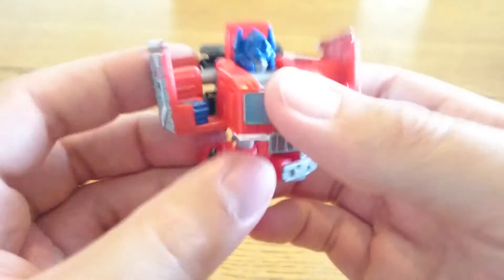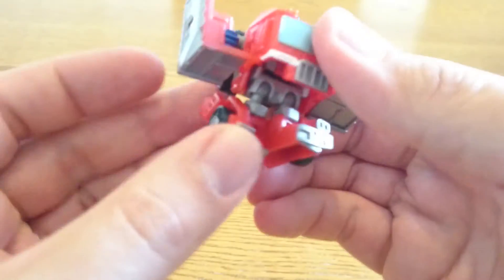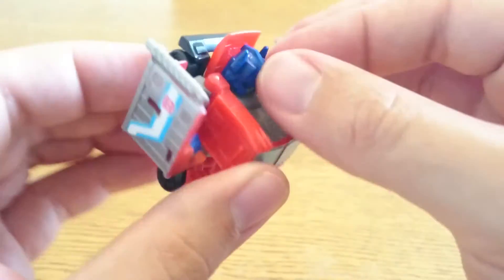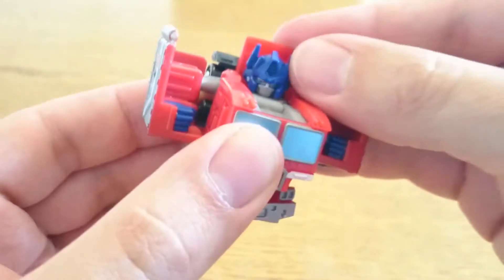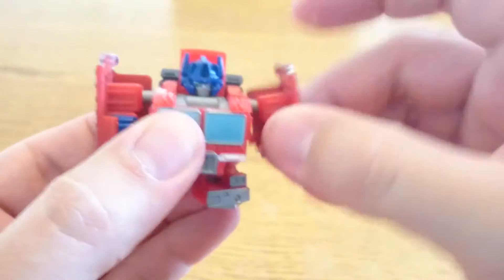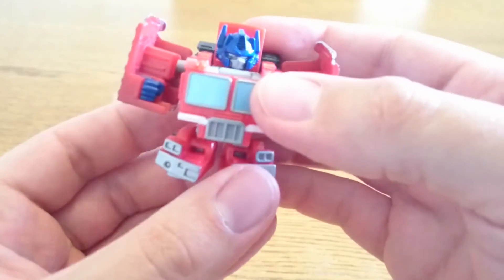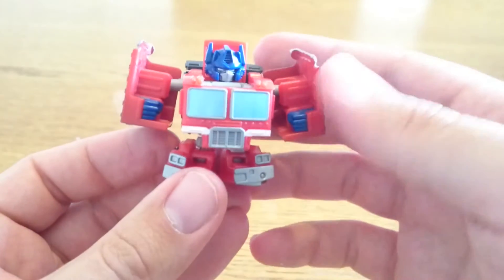He stands up alright. For articulation, these are on ball joints — they move up and down and you can move them around as well, with a little bit of tilt. The head moves from left to right; you can't move it up and down unless you kind of nudge it within that section. The arms can go all the way around, kind of in and out a little bit, and that's about it.